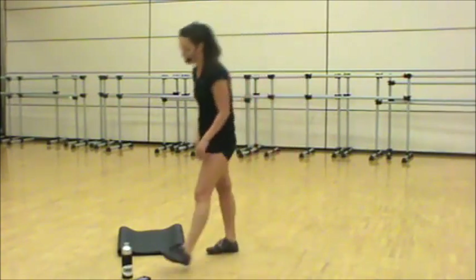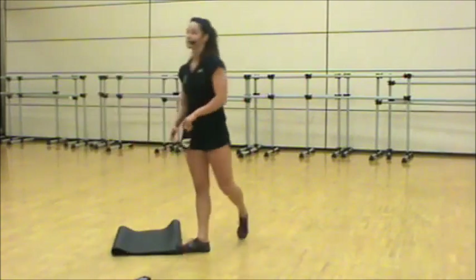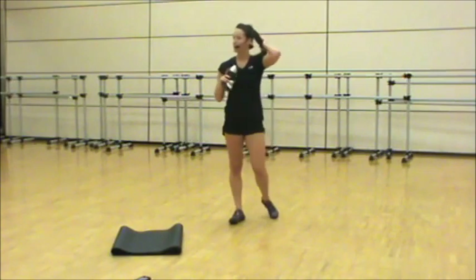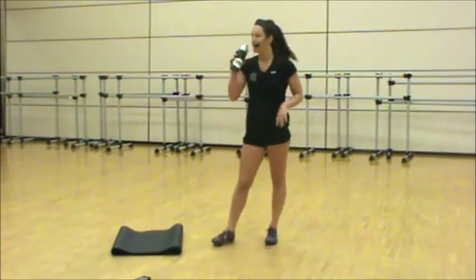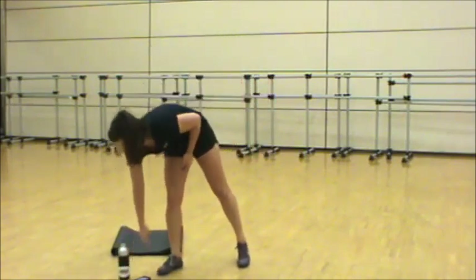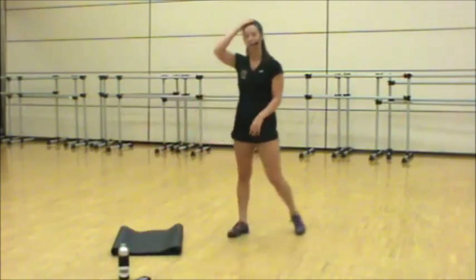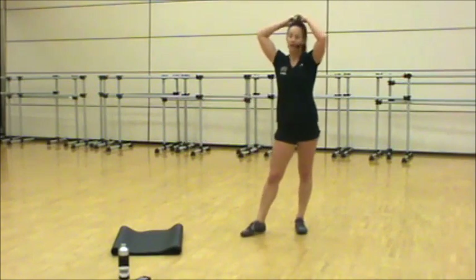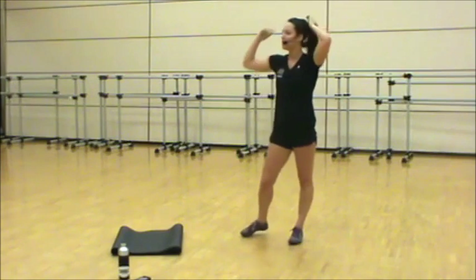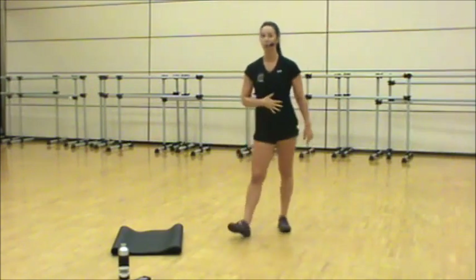Shake it up, grab some water, full 30 seconds. We have one last round — no Tabata at the end of this round, that's your good news. Alright, this very last round is focused on speed, agility, and core power.